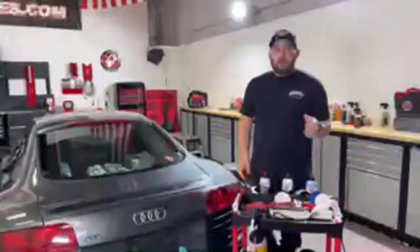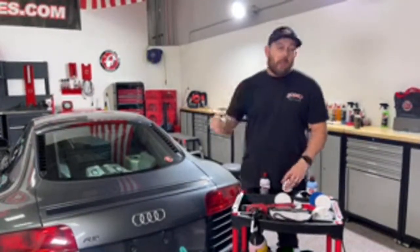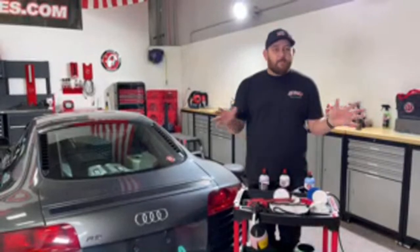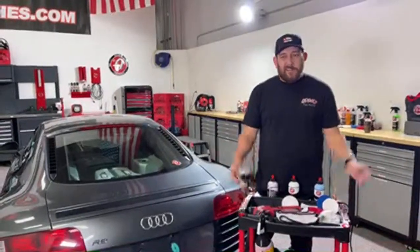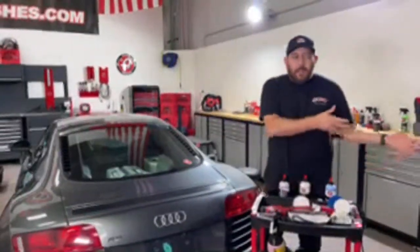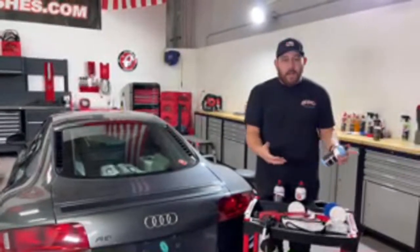Someone asked: if you're trying to get water spots off glass, will compound or polish work, or do you need a glass polish? We don't offer a glass polish — we've tested dozens of them and our compound is equally if not more effective. We've just never been comfortable enough to say a glass polish is worth selling when it doesn't really outperform what we have. If you have our compound and our pads, try that first. If it doesn't work, then explore a glass polish with a specific glass polishing pad.